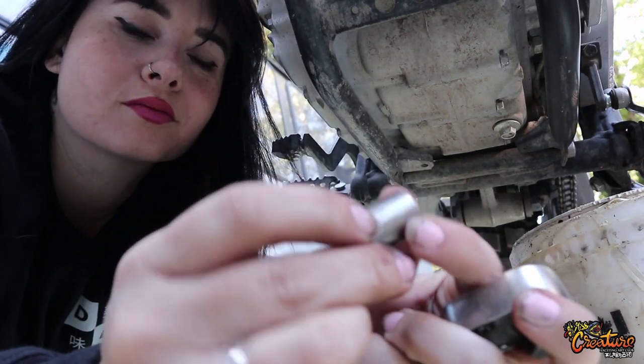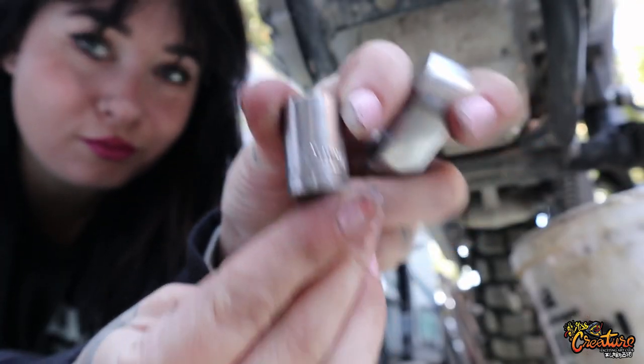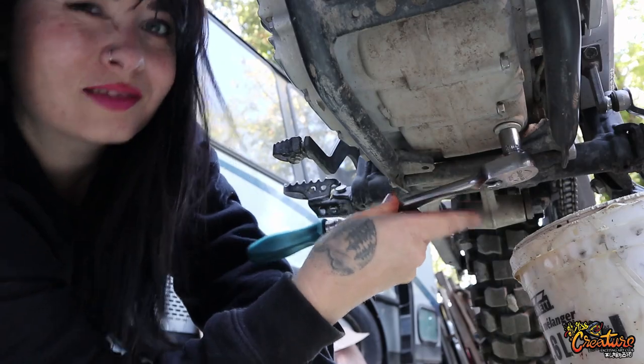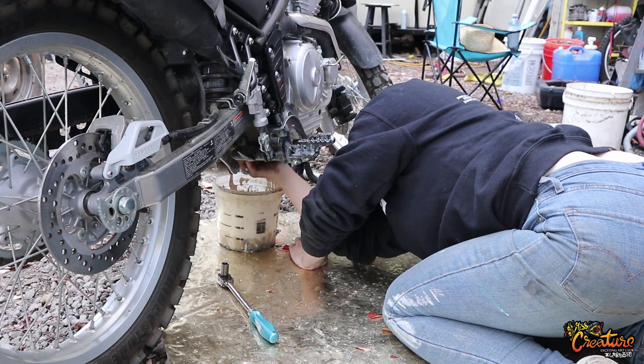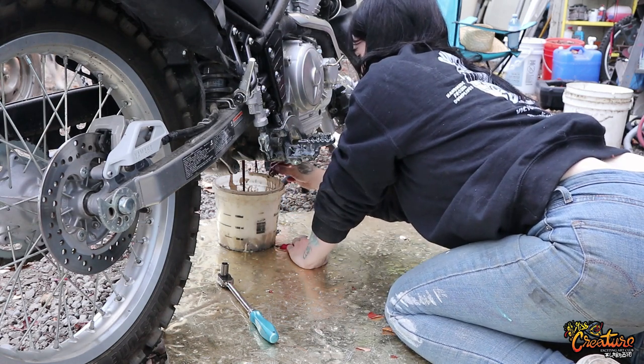Get the right size tools out. Good old 12. Because they knew if it was a 10, you wouldn't be able to find it. Alright, gently, gently. It's pretty good.